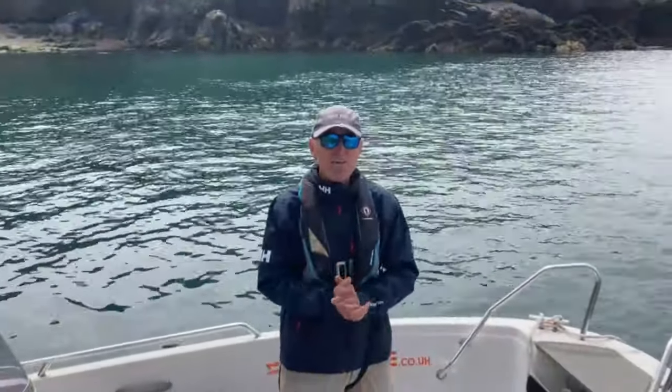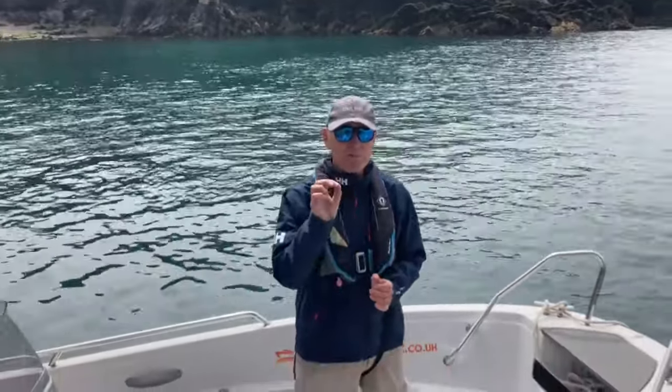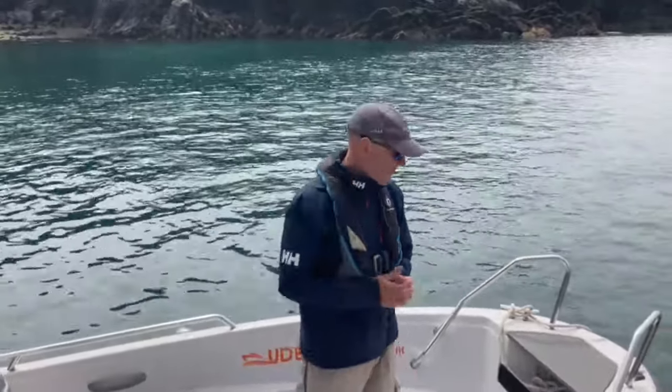Hi there and welcome to the UDE Marine Terry 450 walkthrough. We're going to quickly walk through in two minutes to give you an idea of what this boat's all about.